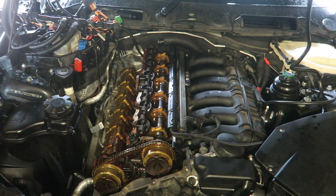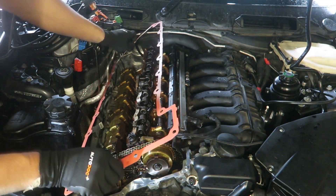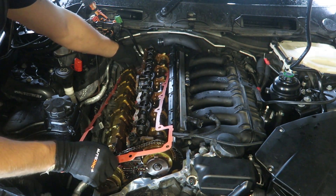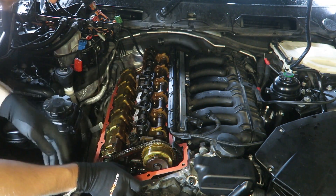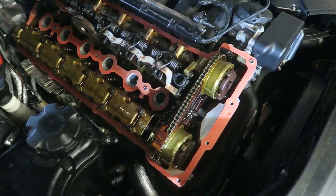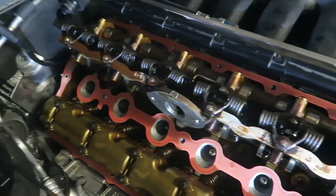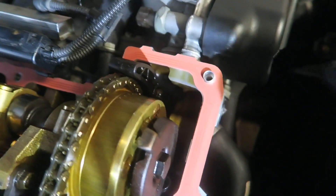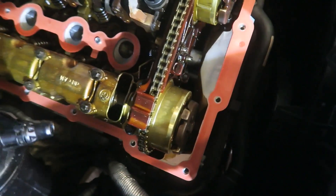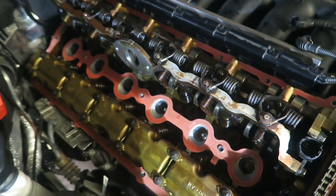It's now time to install our new gasket. I'm just going to be careful dropping this over — I don't want to bend it if I don't need to. I'm just going to line it up with the dowels. Here is how we are looking now: we have the fresh new gaskets in place, seated correctly. There are typically dowels to help you locate the gasket in the correct orientation. Everything is seated nicely and everything is nice and clean now.